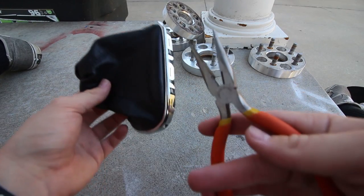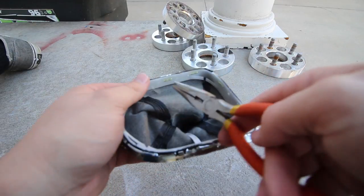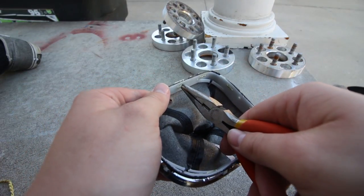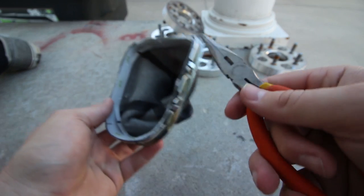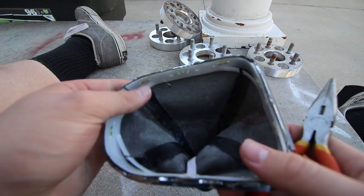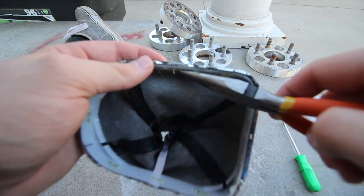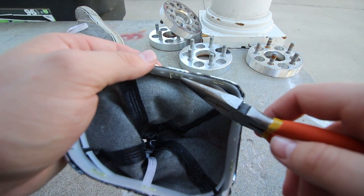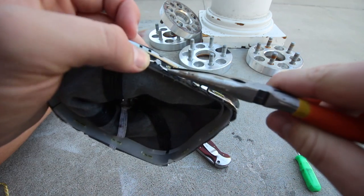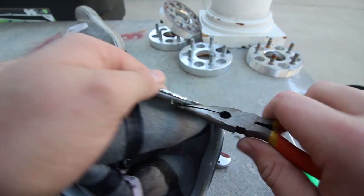I just have some needle nose pliers, and I'm going to try to start getting these staples out. This should be relatively easy. I'm probably just going to have to pry these back pieces up. This might take a little bit of time because there's so many staples on the back. This is proving to be way harder than it looks. I got one of these staples kind of unfolded right here, but I can't get it to come out on the other side. I'm not too sure how I'm going to get these out quite yet.